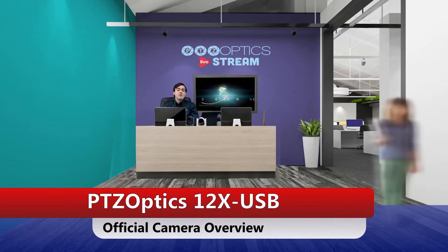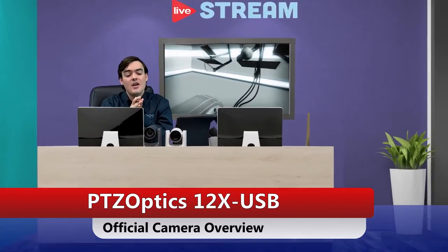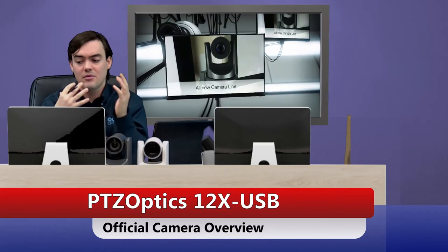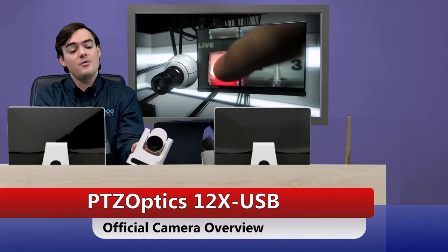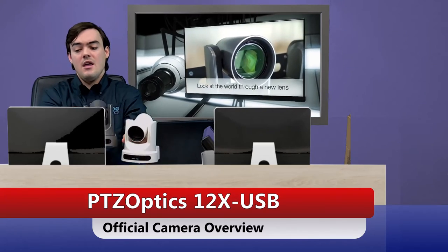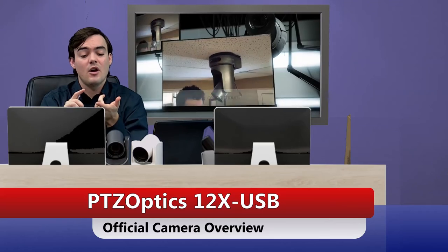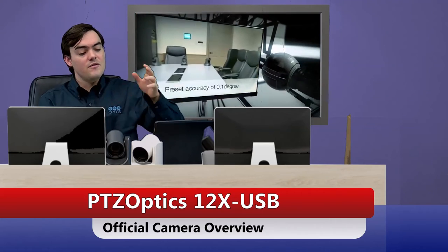Hello, everyone. My name is Paul Richards and I am Director of Business Development here at PTZOptics. Today we're going to be looking at our 12X USB and doing a complete overview of the camera. As you can see here, the camera comes in two colors — we have either white or gray. And I'm going to go over what comes in the box, and we're going to talk about the inputs and outputs and the basic features of this camera.